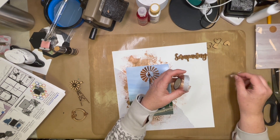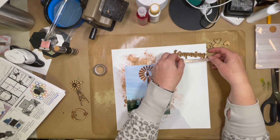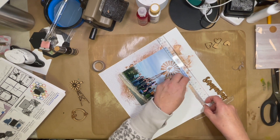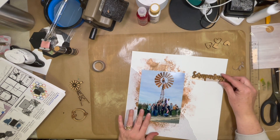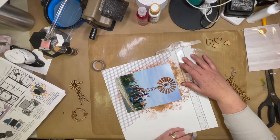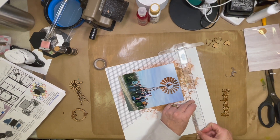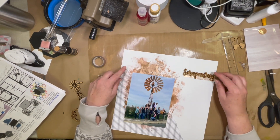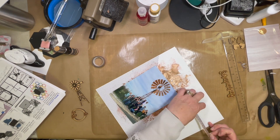I found this washi tape in a bag of washi that my friend had — she got it from somebody else. They gave her this huge bag of washi, so she brings it to all of the crops that we go to and everybody is welcome to use whatever they want. I found this piece that is copper, or copper-bronze — somewhere in between those two. I really liked it.